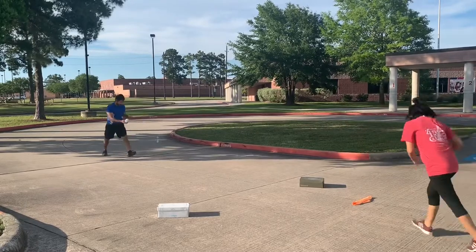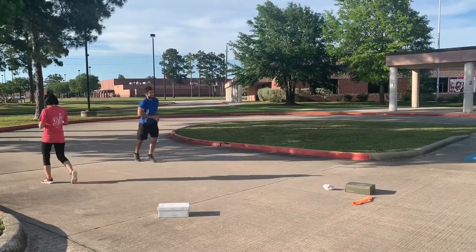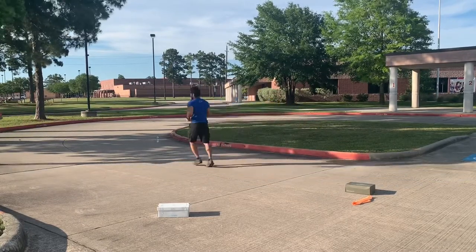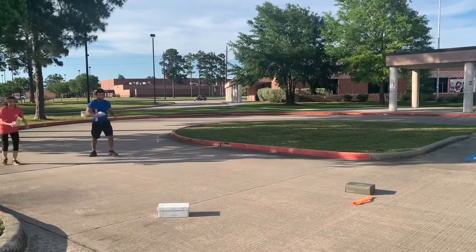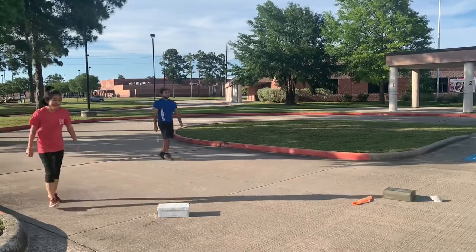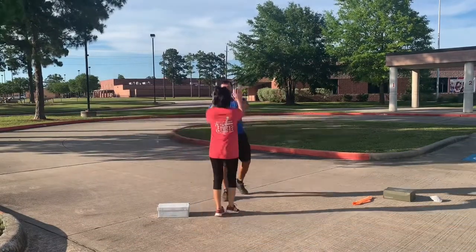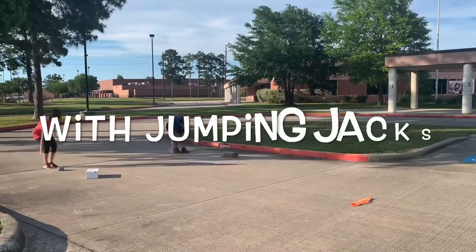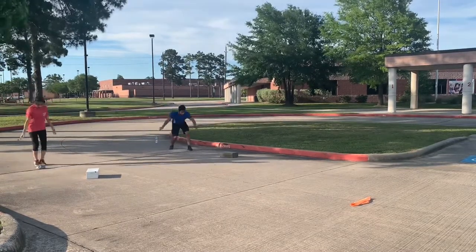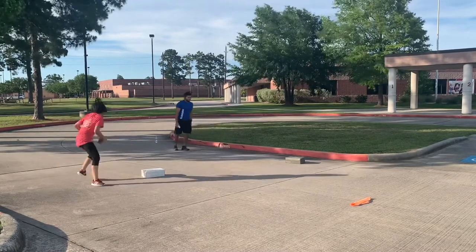1, 2, 3, GO! To make it a little more challenging, we added jumping jacks before we threw the bean bag every time. So you get the bean bag, come back, do three jumping jacks, and then you can throw it again.